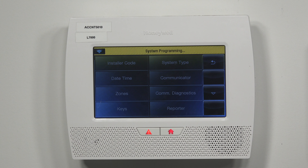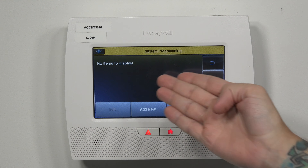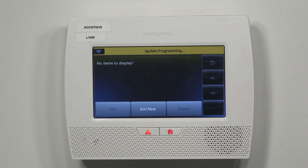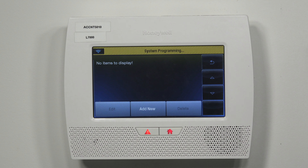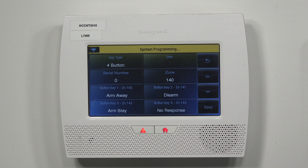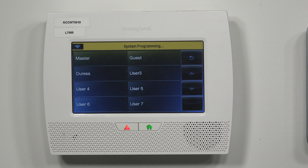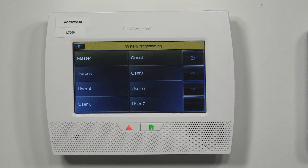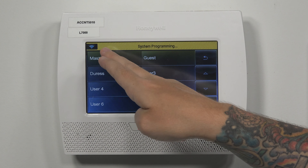Since we're using a key fob, we're going to be going into the Keys section right here. As you can see, we have no key fobs learned in yet. If you did have any key fobs learned in, it would show here in order. So today we're doing Add New. Key type: four-button key fob. You're going to have to assign this to a user in order for it to work — if you don't select a user, it won't let you finish the process. So we're going to assign this to the master.